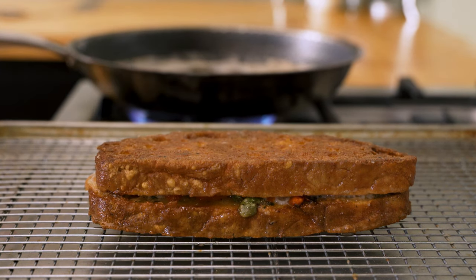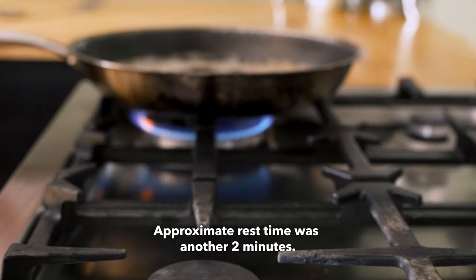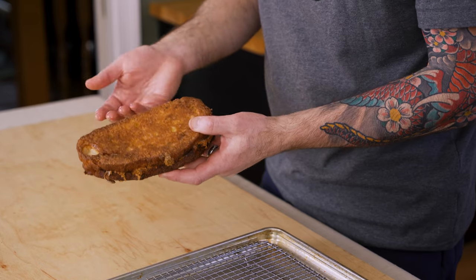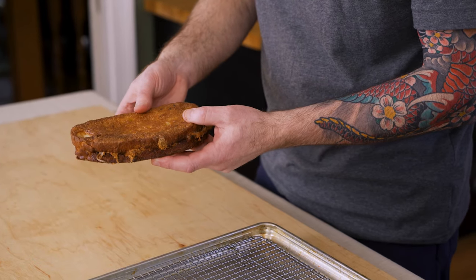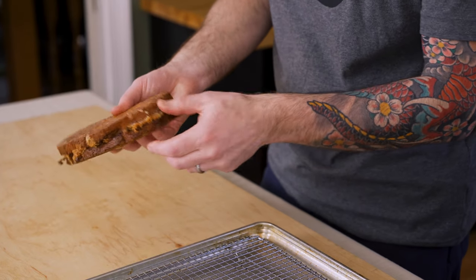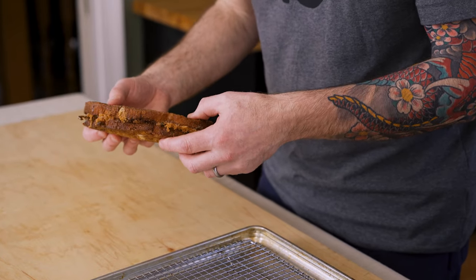Just going to let it rest for a minute and then we'll cut into it. The sandwich is looking great — mozzarella in carrozza. Let's break it open and check out the inside, because that's really the best part. One note: I left the crust on. Traditionally the crust is cut off, but it's like one of the best parts, especially with the fried cheese right here. Let's cut this thing open and take a look inside.